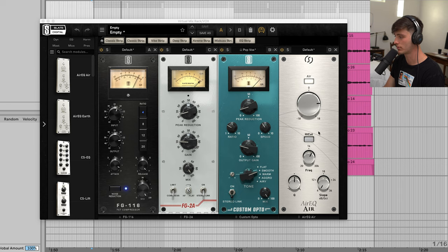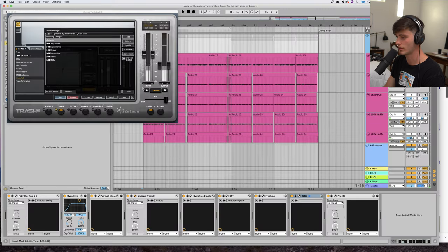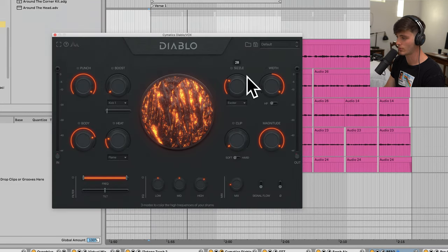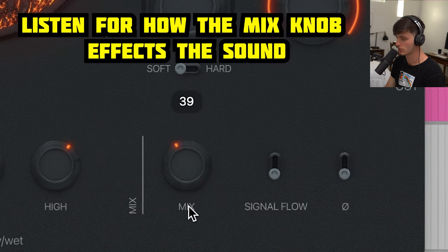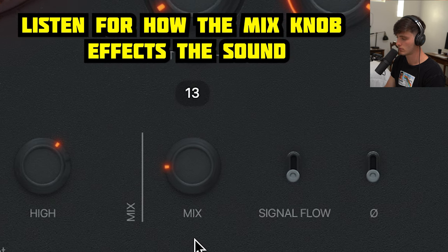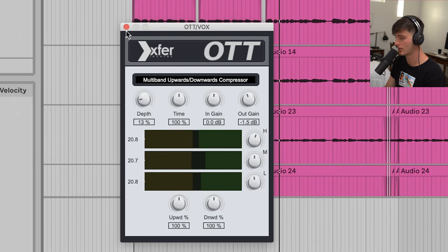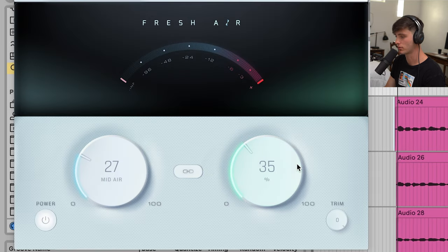Adding a little air to the top, and we got some Trash dirtying it up a little bit on this push-pull saturation setting. Then we got a little bit of Cymatics Diablo doing some parallel effects. I like to use those kind of effects and then just dial down the mix to taste. A little bit of OTT just tightening it up, and then just some Fresh Air adding some presence to it.